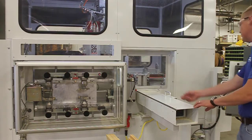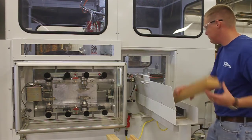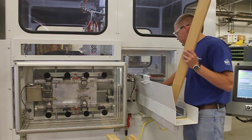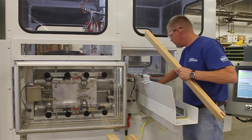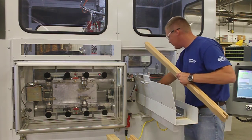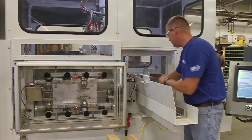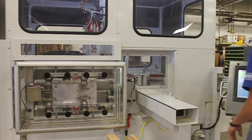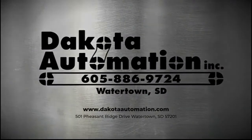With precision components built on a robust chassis and enabled by powerful and intuitive software, the Dakota Automation Profiler is the most flexible single end router available. Let us show you how a Dakota Profiler can transform how you approach end profile fabrication. It's automation with innovation at Dakota Automation.